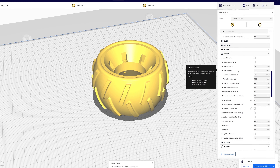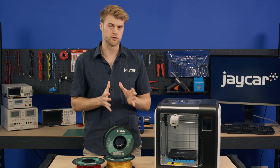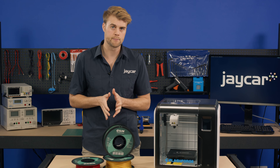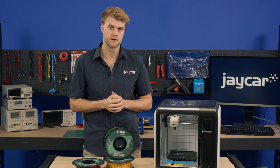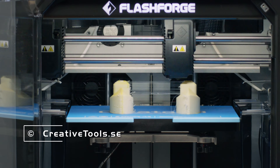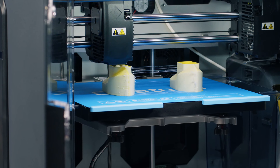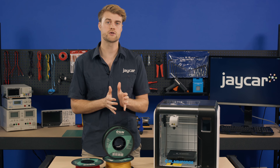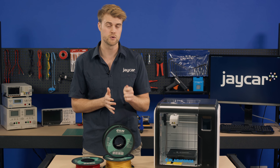Additionally, retraction is a setting that needs to be disabled for TPU printing. Retraction in regular PLA or ABS printing reduces stringing by pulling the plastic filament up after a section of the print is done. Stringing is caused when the nozzle moves between different areas of the print, leaving wispy spider web-like remains. However, when printing with TPU, retraction will only serve to compress the soon-to-be-fed plastic filament and potentially cause a jam.